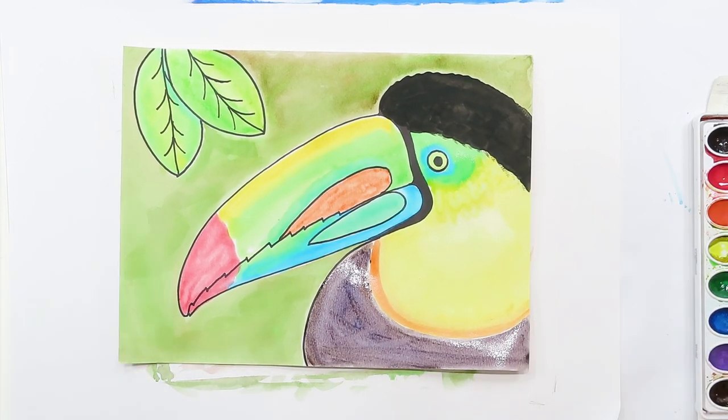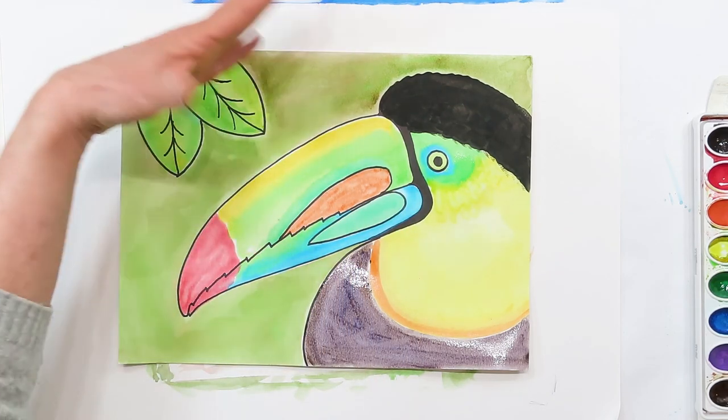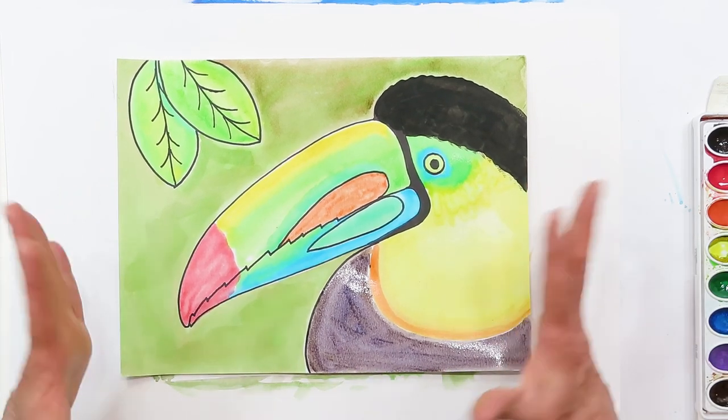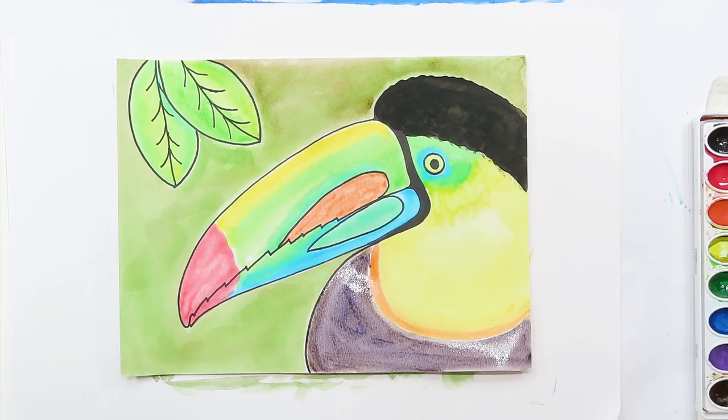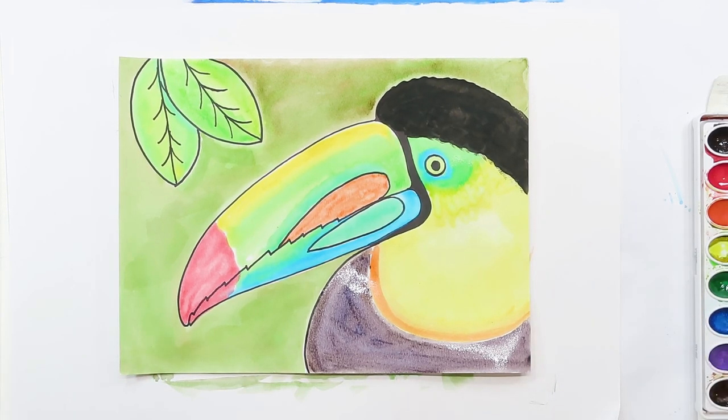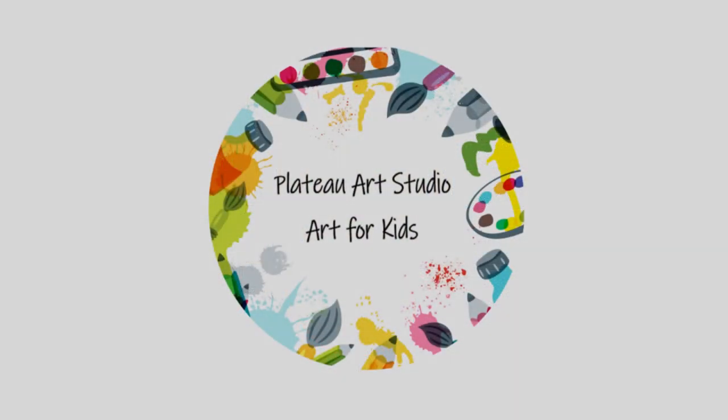There is our toucan - yay! I hope you enjoyed this project. I just love the different colors, it's so bright and fun. You can add as many leaves as you want and make it your own. Have a great day until our next project - bye bye! Thanks for joining me today, I hope you had fun with that project. Tune in next week to see what we're doing then - bye bye!